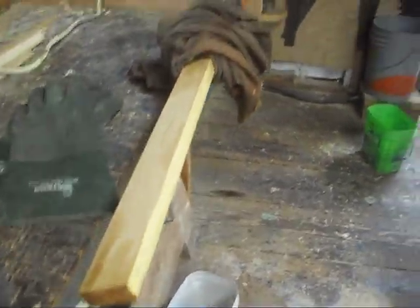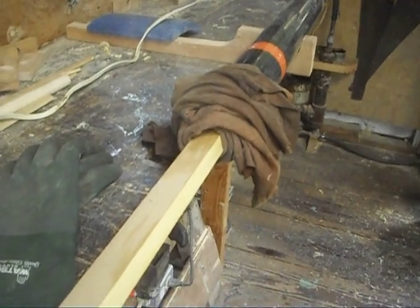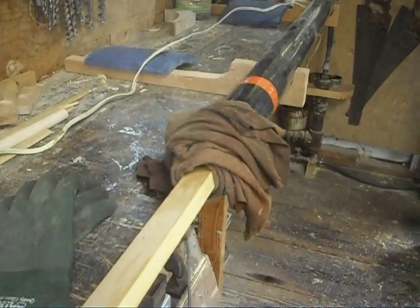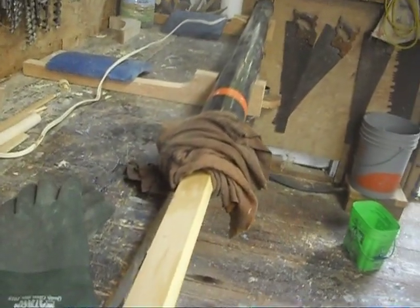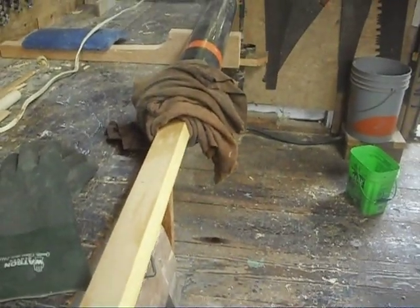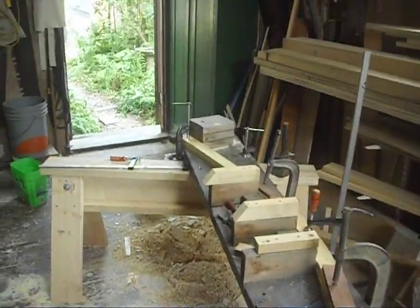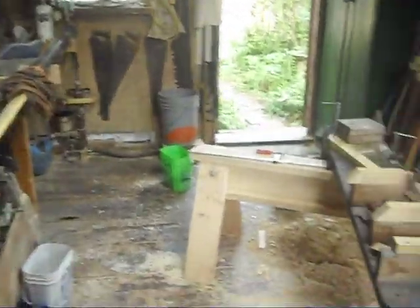And here we have a piece of yellow cedar shaped and ready to go, and you can see the steam rising from the box. That's a wonderful smell of hot metal and steam and hot wood, and there's a bit of pine tar smell in there as well. That, plus the creation of what we're doing — steaming and bending a piece of wood — plus the anxiety about getting it wrong, either cooking it too long or not long enough.